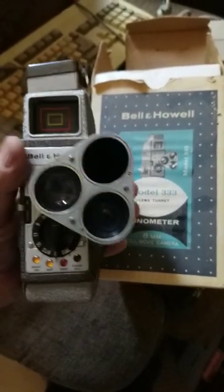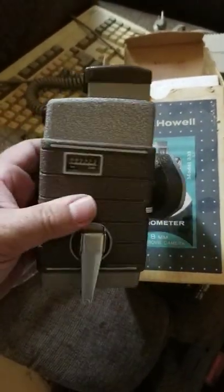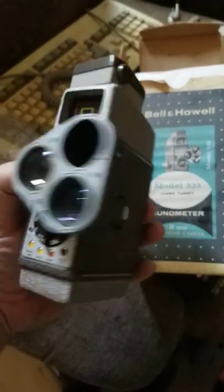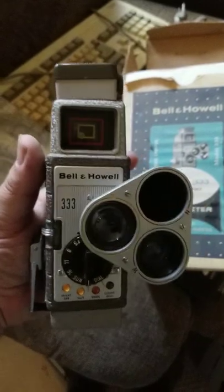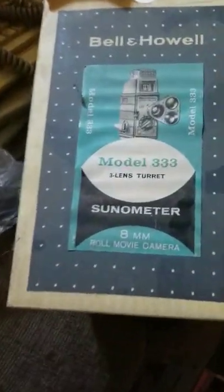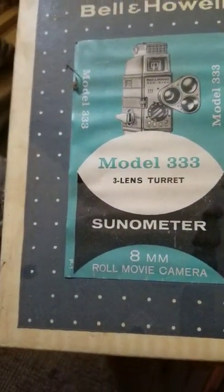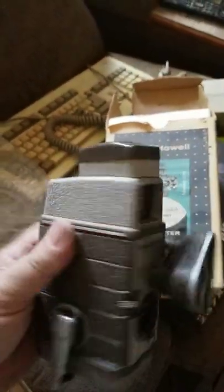For you fellow independent filmmakers out there, or even just collectors — if you've seen this or not, this is an eight millimeter, not a super eight but a regular eight millimeter film camera. The model is the 3333 lens, a 13mm centimeter lens from Bell and Howell.